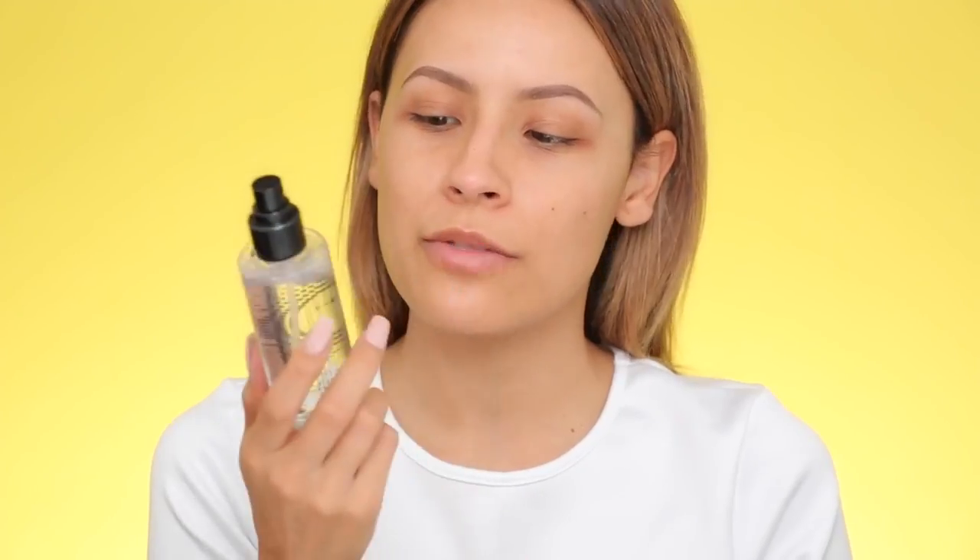I'm going to apply a primer — I've been using the Smashbox Photo Finish Primer Water. It's one of those things where you can't really tell if it's working yet, but my makeup has been staying on. I love how it feels, so I wear it. Continuing with skin prep, I'm going to apply a plumping balm by Pete. It's supposed to plump your lips — let me know if you see them getting bigger.